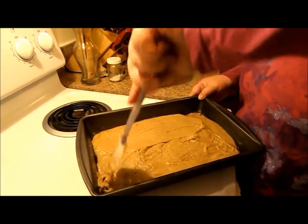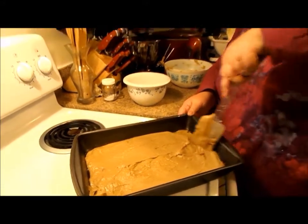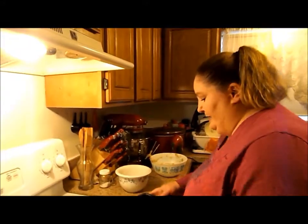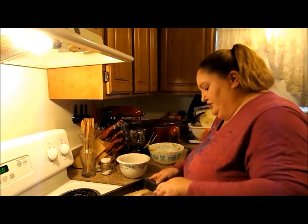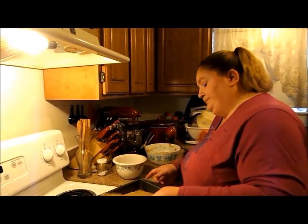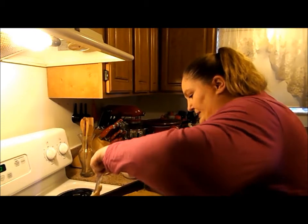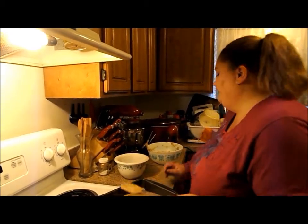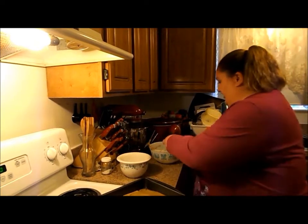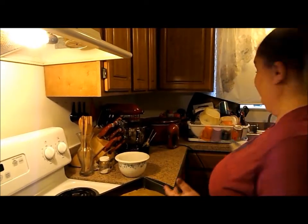We had a child get into our brown sugar. I usually like to keep it all sealed up, because anyone who knows — brown sugar is one of those things that once air gets to it, it turns into concrete. Well, my child thinks it's a lot of fun to get into.